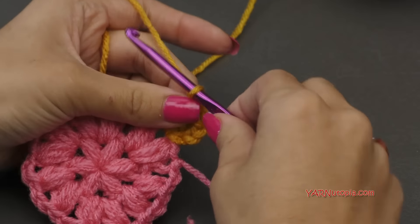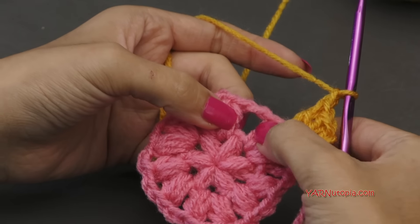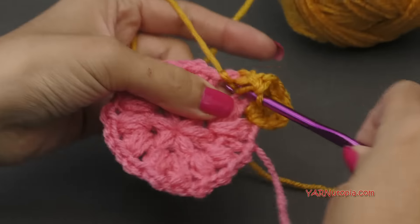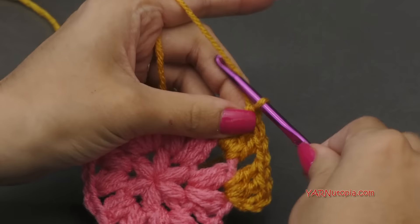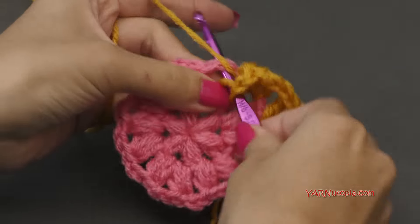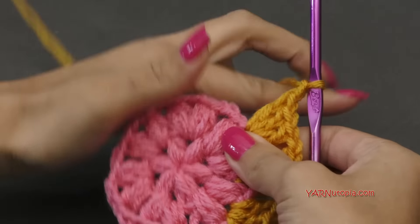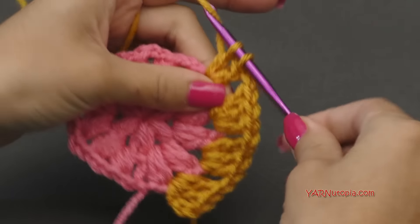For round three, we're going to chain one, then hop to the next chain two space and work three double crochets in there. We're going to work three double crochets into each chain two space, and between those groupings we're going to chain one. Hop to the next chain two space and put three double crochets in there — one, two, and three. Then chain one, hop to the next chain two space, and repeat all the way around. I'll meet you for round four.